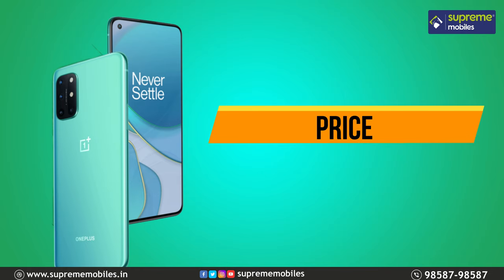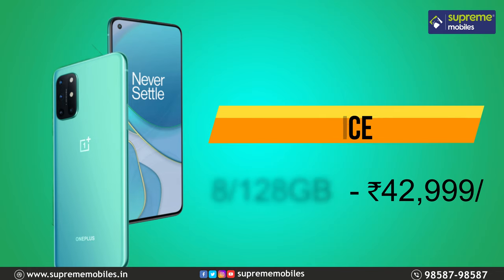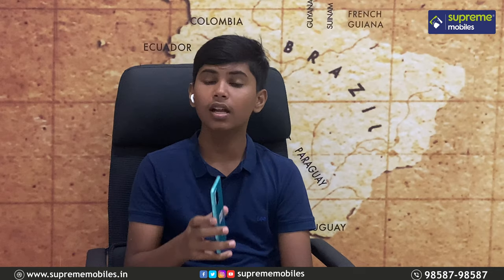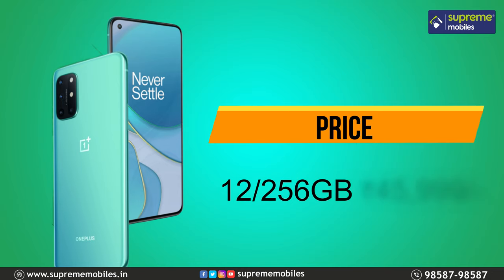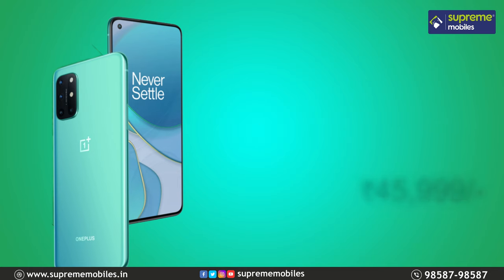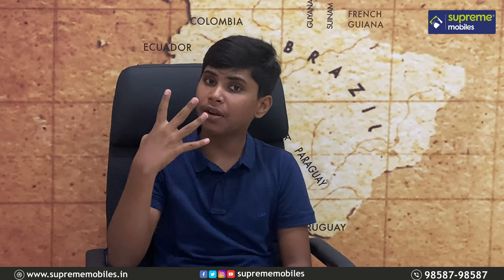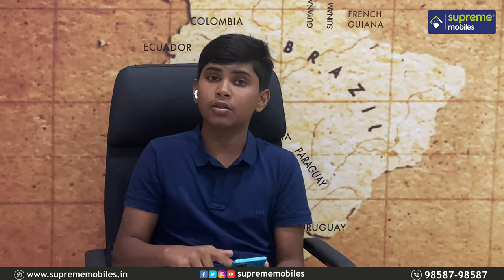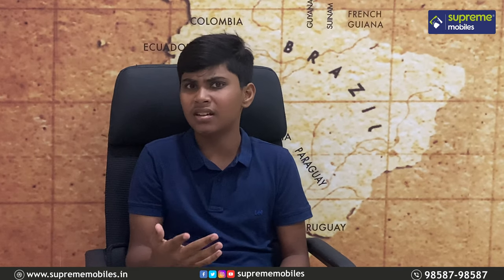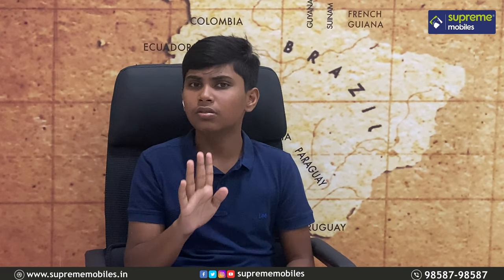Next, you can see the pricing. The 8GB RAM and 128GB storage variant is priced at ₹42,000. The 12GB RAM and 256GB storage variant is priced at ₹45,000. The extra 4GB RAM and extra 128GB storage cost just ₹3,000 more, which is a great benefit.